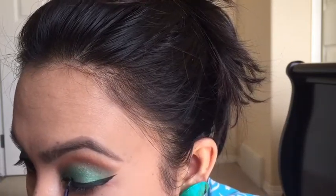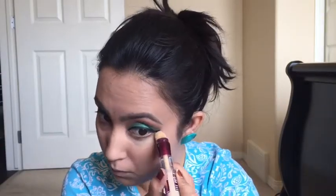Now I'm going in with the same concealer I used to prime my lid. I'm just highlighting my face using it under my eyes, on the bridge of my nose, my cupid's bow, my chin, and my forehead, and blending it in with a damp beauty sponge — this is the Real Techniques Miracle Sponge.